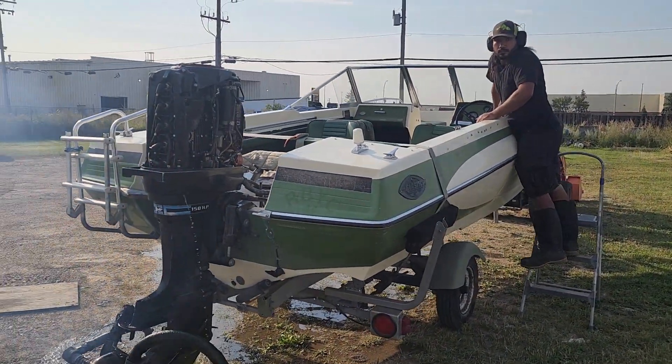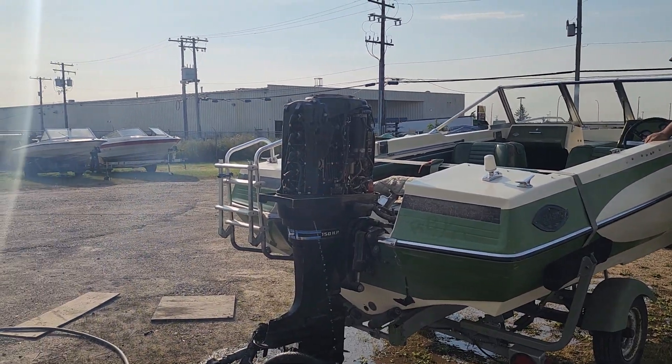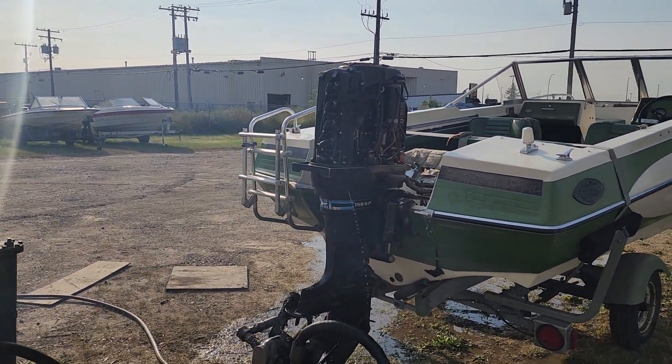We hit peak RPM up there, but we're still enveloping about 150 more horses. We need to figure this bad boy out.